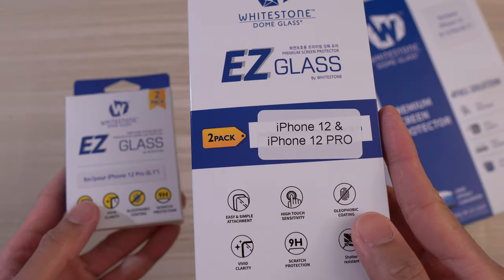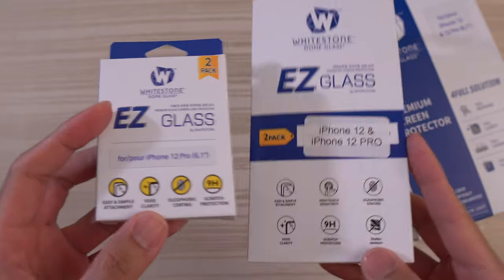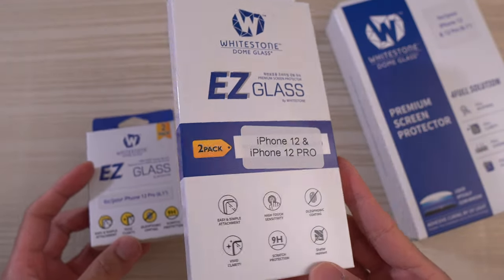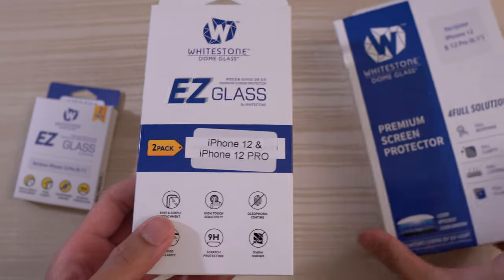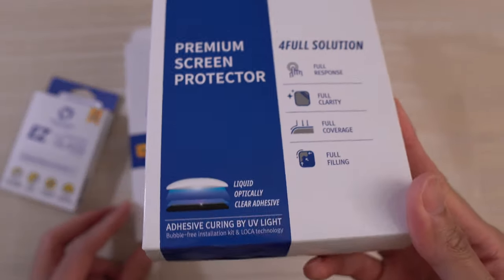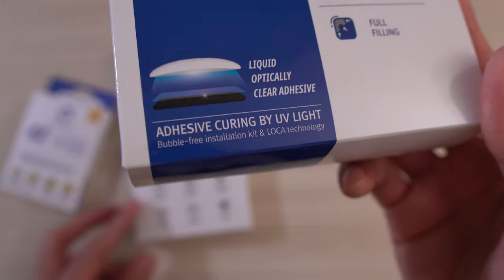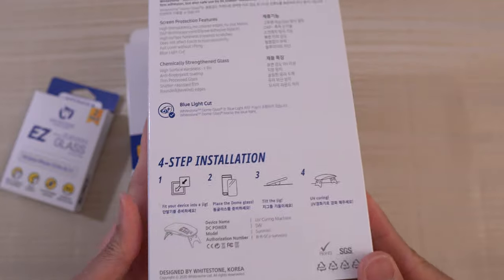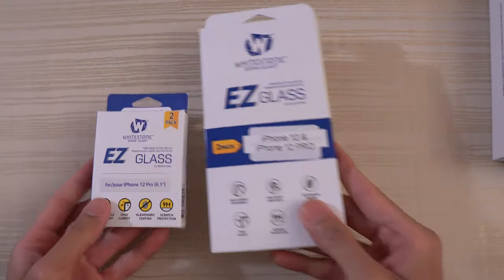We have the Easy Glass and the Easy Glass for the iPhone 12 Pro — this one is for the camera module and this one is for the front display. Now this one is also for the front display but this is the big boy, the premium screen protector with the local glue adhesive and the UV light. Four-step installation — we'll do this one last and take a look at these two first.